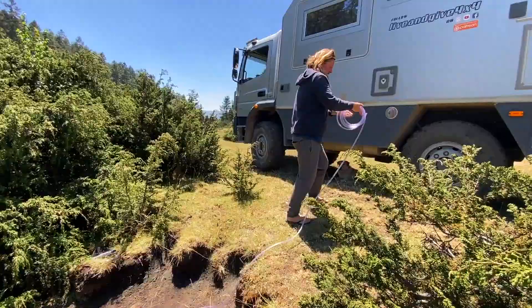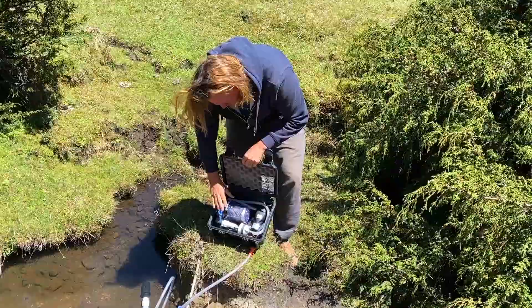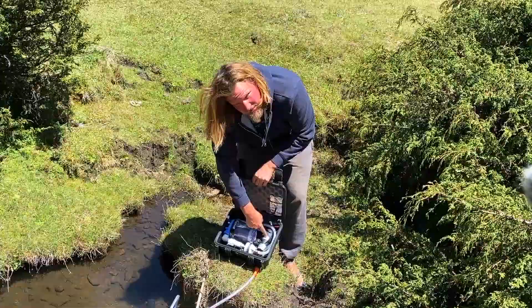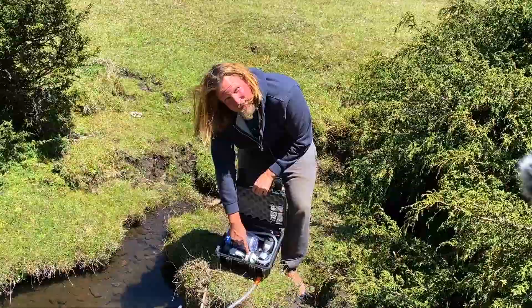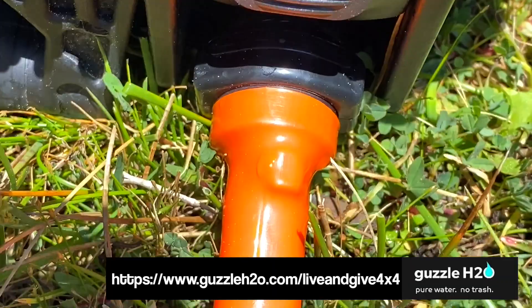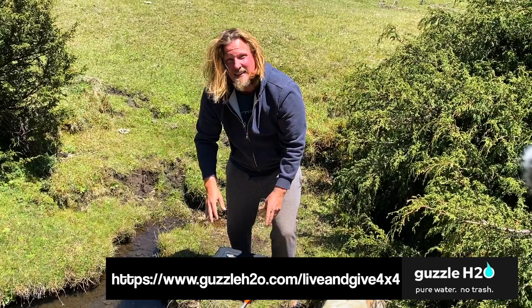So here we have our first filter, a carbon filter. Water comes in here, the pump is in here, and it pumps it through this one first. Then it goes to our ultraviolet filter and then it comes to the outlet which will fill our tank. We personally have the Guzzle H2O spigot, which is the same system but inside our truck, and then it goes to our spigot.